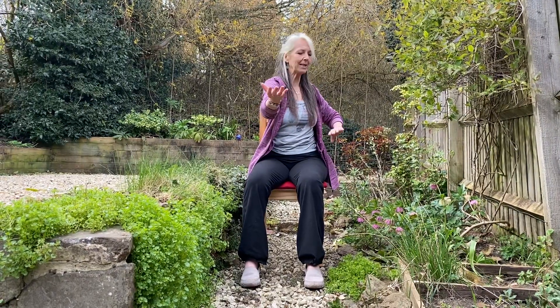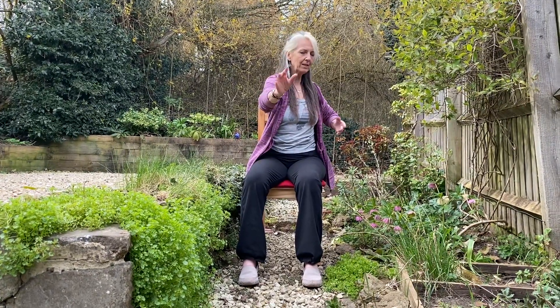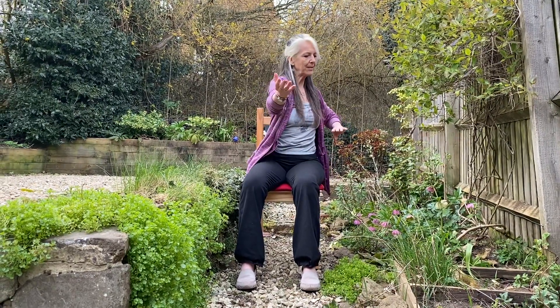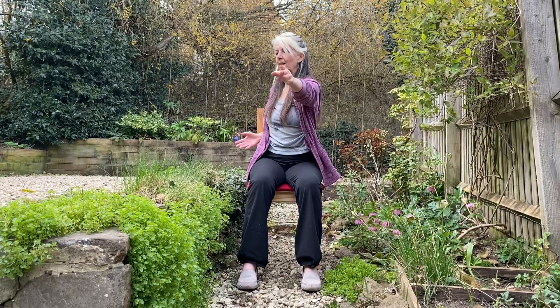As we're breathing in we're changing the arms over, turning the body a little, and then we turn the hands over and breathe out back the other way as the other hand moves forwards, turning the hands over. Breathing in one side, turning the hands, breathing out the other side.